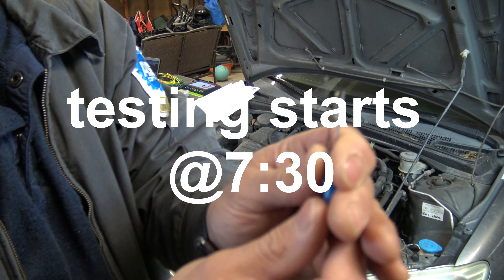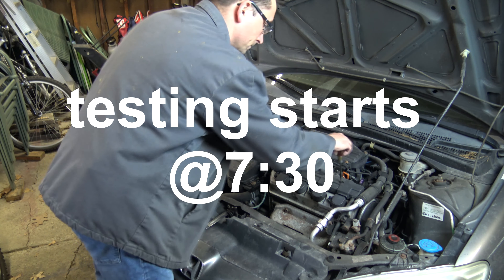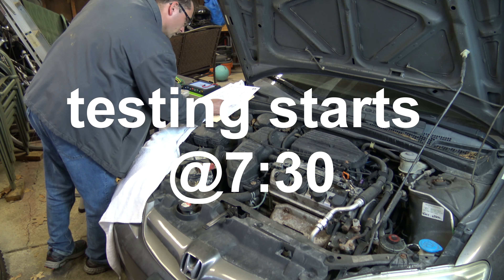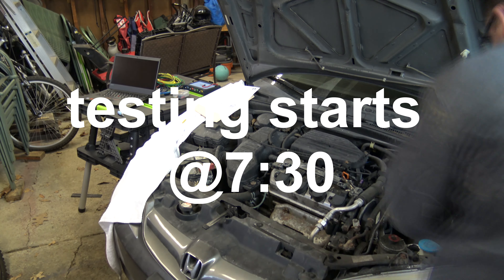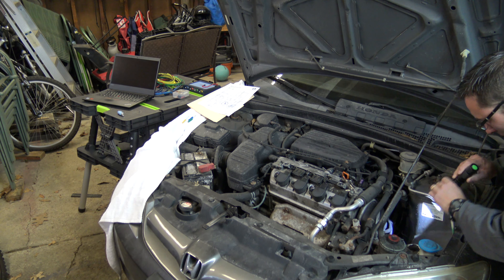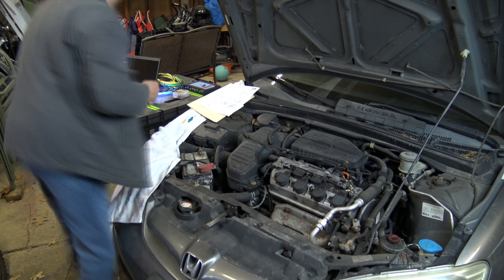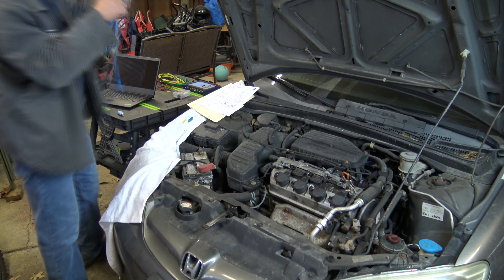On this video, approximately 7 minutes and 30 seconds is when the actual scope testing starts. But if you continue to watch here, you'll see I try to show you where we're probing on a diagram with each circuit and each test lead for the cam, crank, and the injector and coil control.